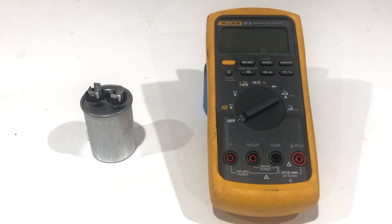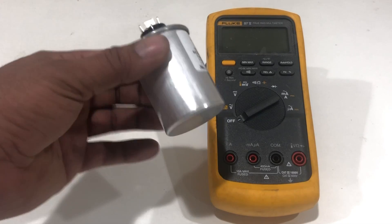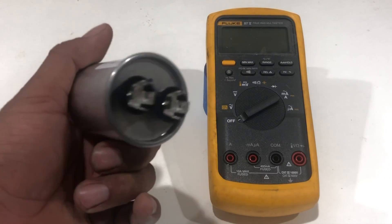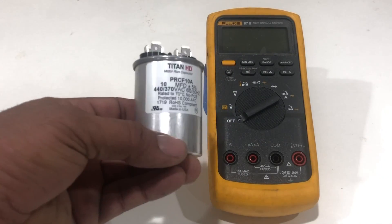Hello everybody, this is Biljee from JK. Welcome to my channel. In this video we are going to learn how to test any capacitor, any AC capacitor. As you can see I have one in my hand. We will demo how to test this one step by step.